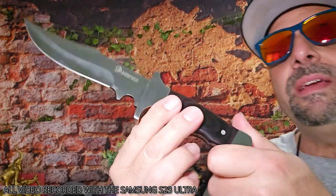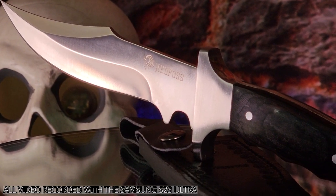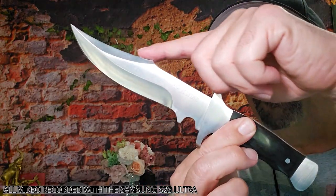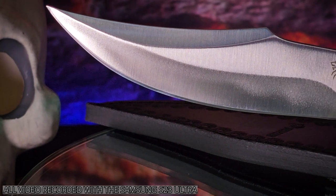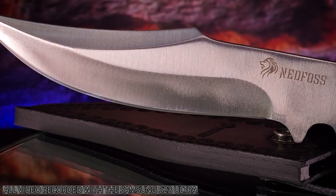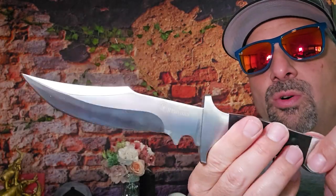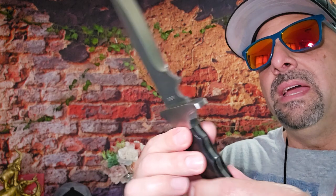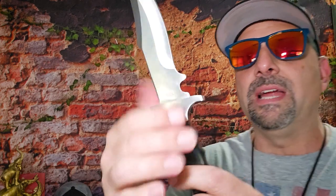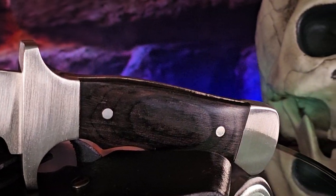The knife itself is a sharp-looking blade. I love that big upsweep — the swedge they have here. You have the thicker part of the spine and then a really pronounced, exaggerated Bowie upsweep point. It's got a really big ricasso that falls down so you can kind of get your hand on it.